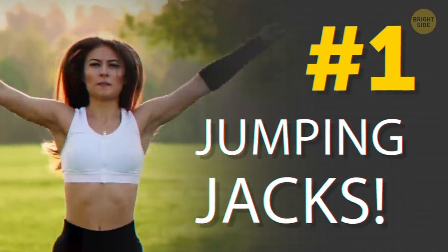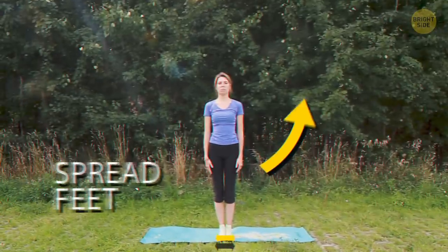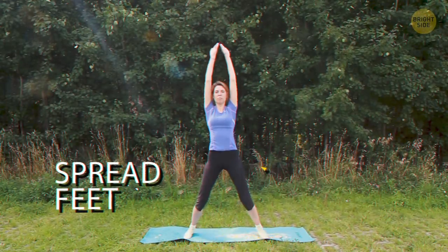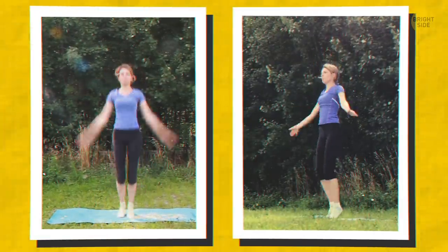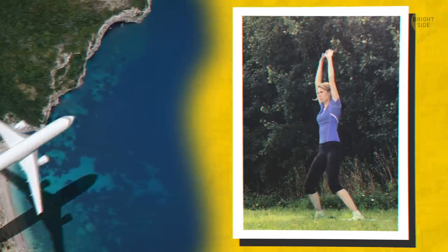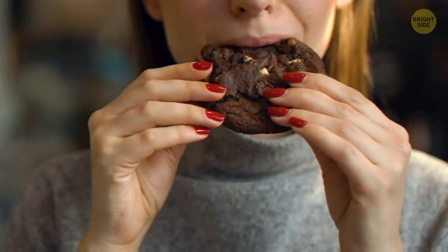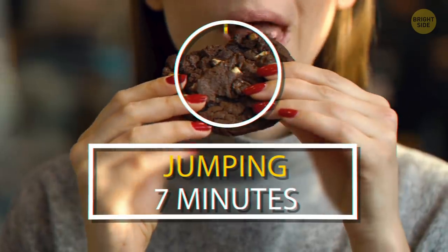Jumping jacks! Stand up straight with your feet together, arms at your sides. Jump, spread those feet, and swing your arms out and over your head. Then jump back to the start position. Imagine being stuck on a desert island and seeing a ship pass by — jump and wave as if you're trying to signal them. If you ate one chocolate cookie, you'd have to do jumping jacks for 7 minutes straight to burn those calories.